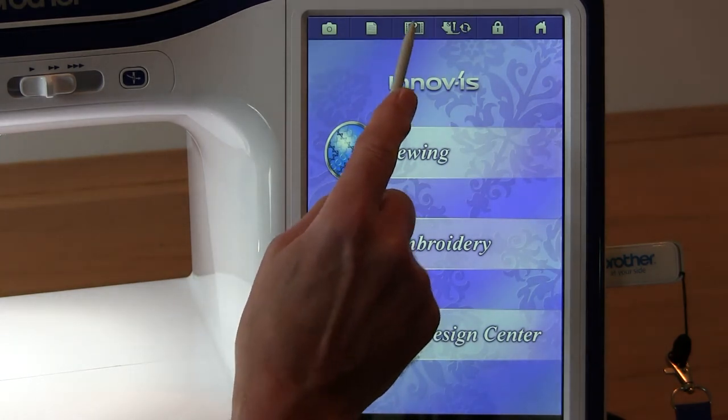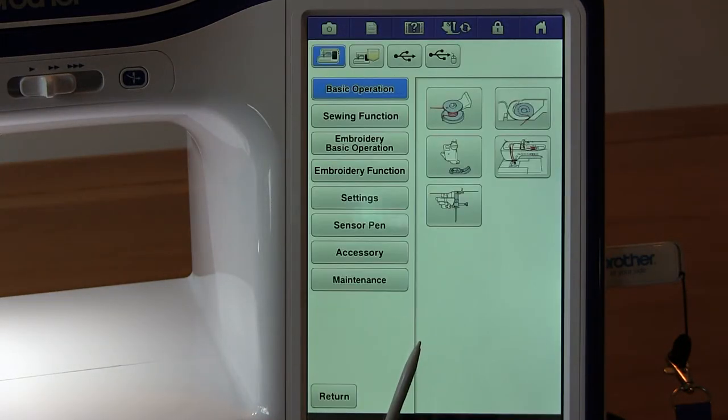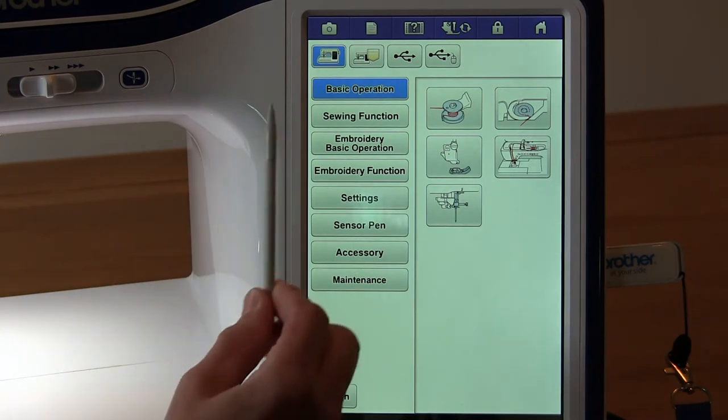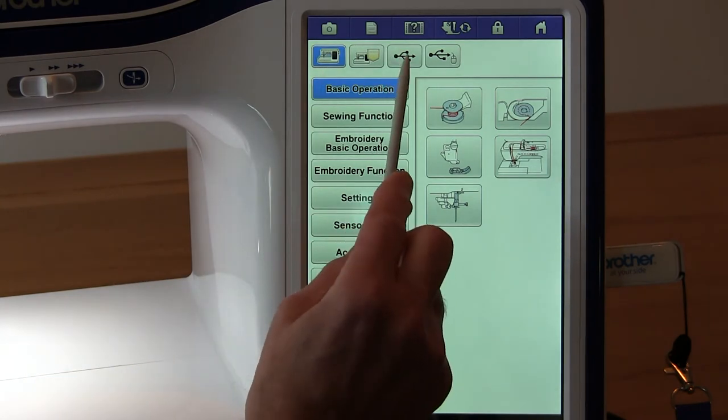So let's just pop into here, go to video, and you can see there are some built-in videos already, plus our tutorials which are on the USB stick.